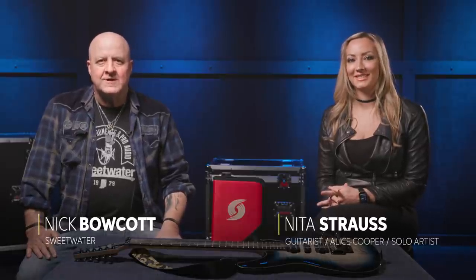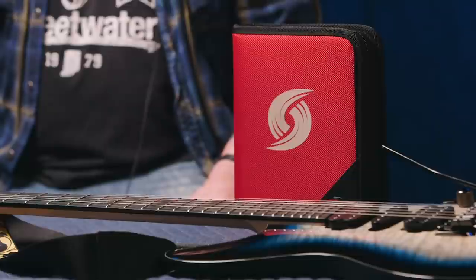Greetings, Nick with Sweetwater here. Today I'm not only here with the Nita Strauss Hurricane Kit, I'm here with Nita Strauss the Hurricane herself, and we are here to discuss this fine box in front of us.